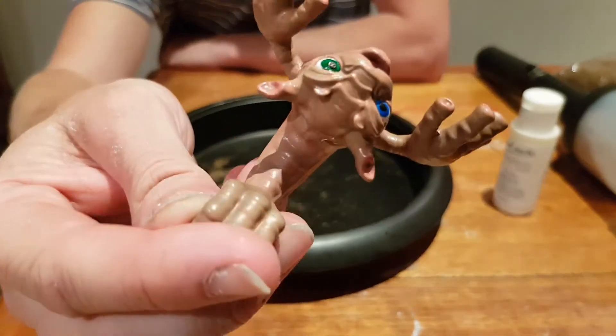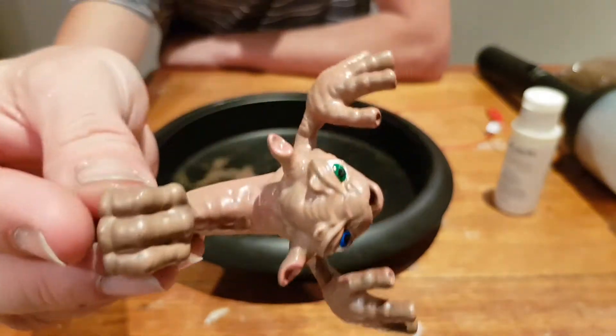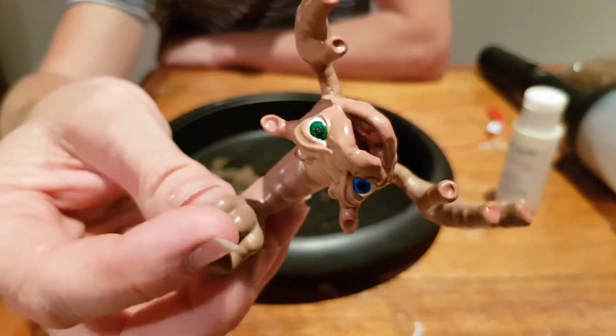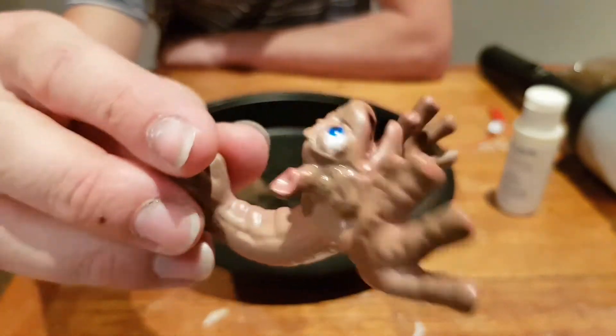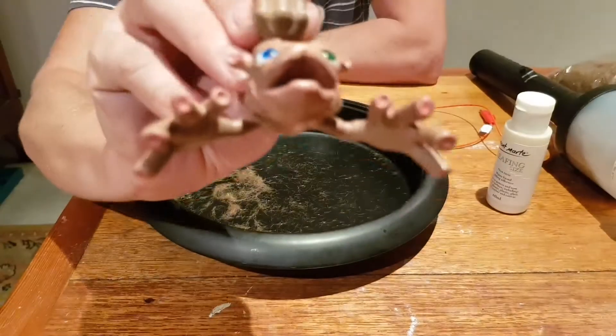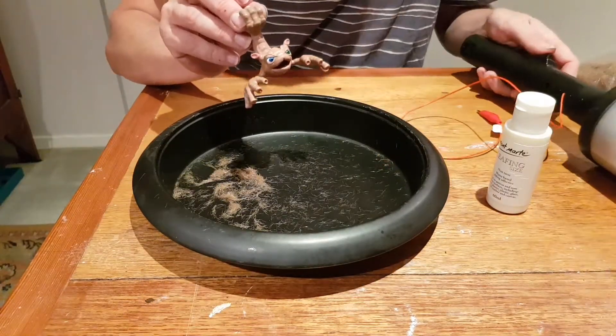You probably can't see the glossy parts, which is the size. I can use PVA glue but I just want to use this. So that's what it looks like now. Let's do some flocking.